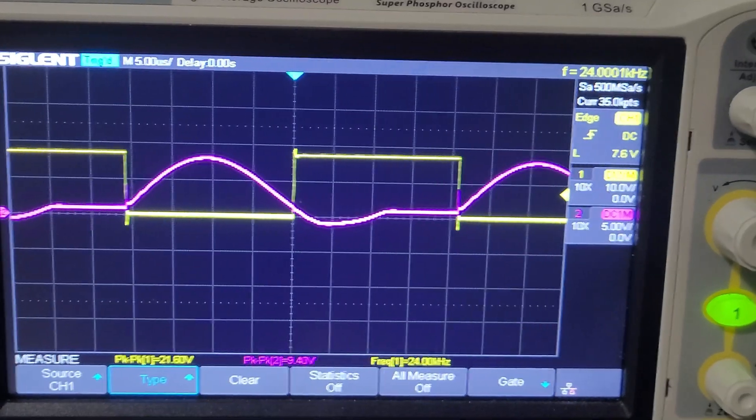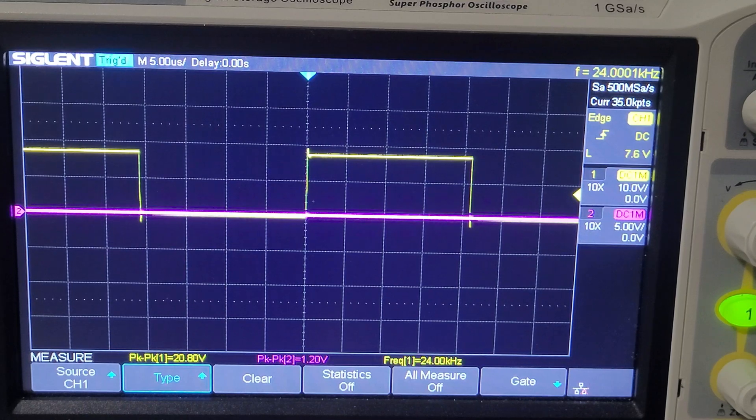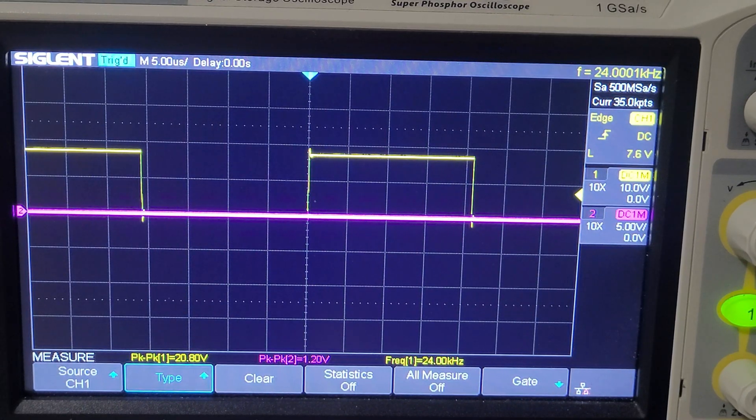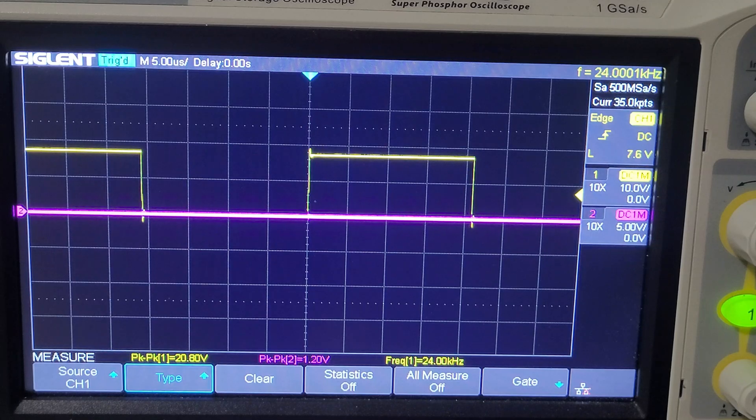At the lower frequency it should pull even more current through the power supply and penetrate deeper into the metal. If you want to know how I built this whole setup and how I tuned it, you can go check out the first part of this series on making an induction heater.